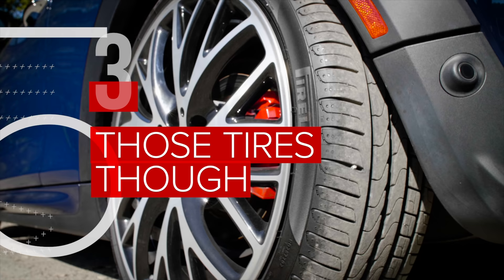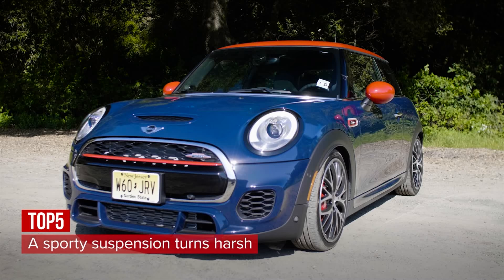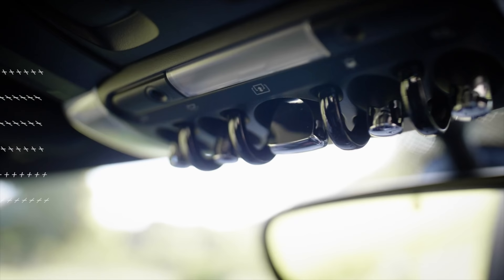Thanks to the standard run-flat tires, the ride is punishing over even the smoothest of pavement. The first thing enthusiasts will want to do is switch out those hard tires for some softer summer rubber.